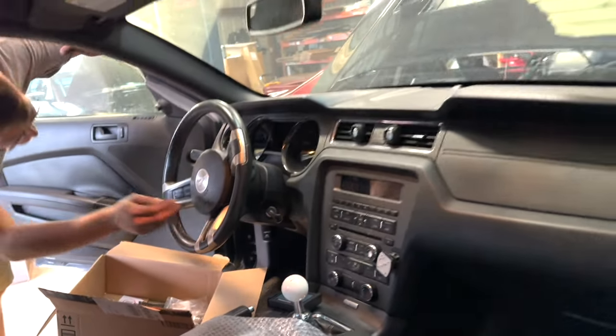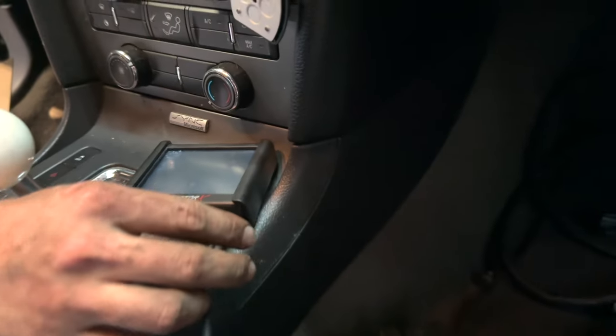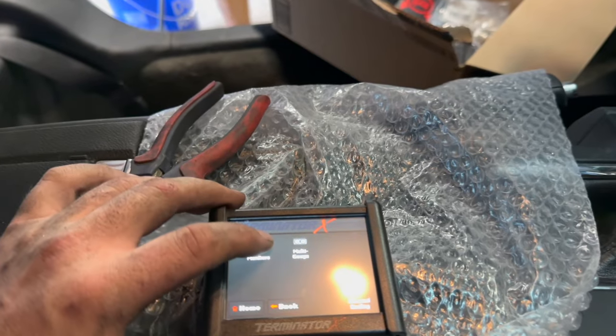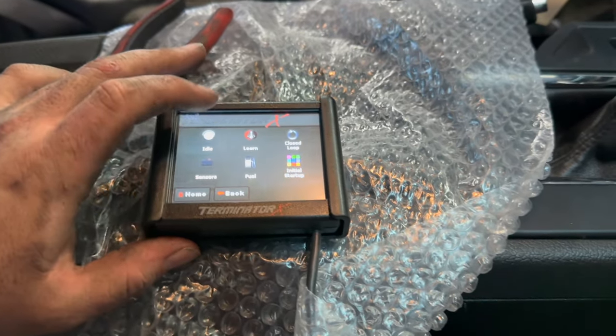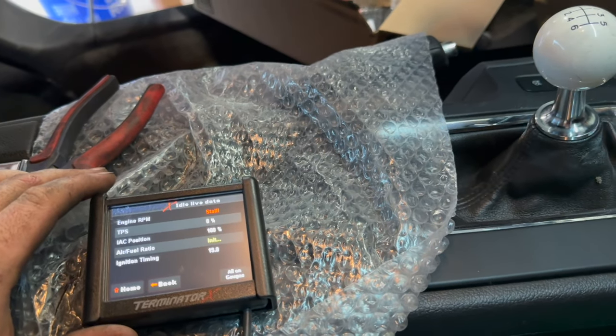All right, key it on. You should see the Holley — screen has power. I just used the setup wizard to go ahead and get this configured. We got a wideband in it. Let's see if it starts.